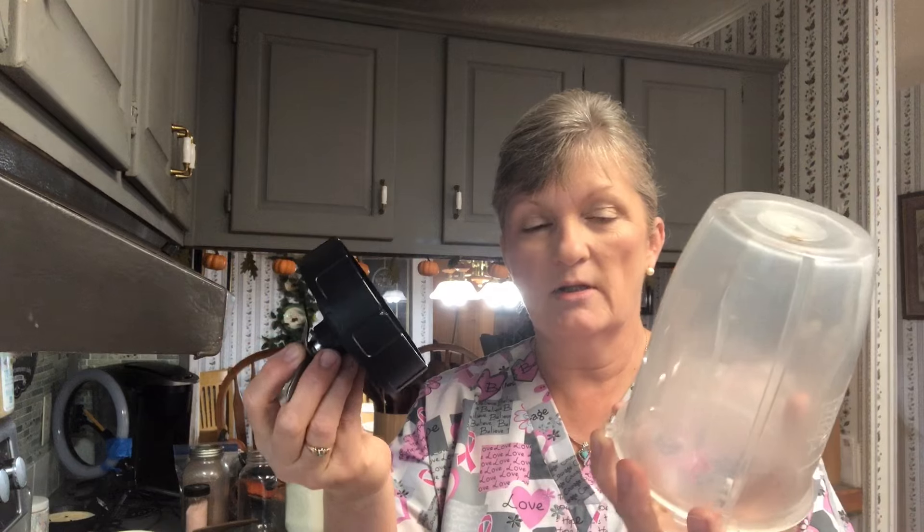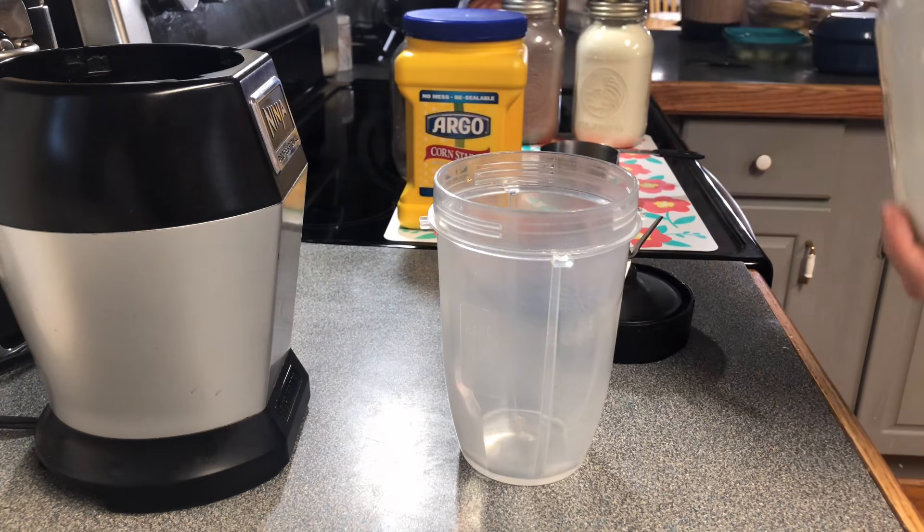Hey y'all, how are you doing today? In today's video we're going to be making homemade hot cocoa, but first we've got to make some powdered sugar. I'm going to be using my regular white sugar to make powdered sugar for our hot cocoa. Let's get started! All you need is some regular white sugar and some kind of food processor. We're going to measure out one cup, because that's what our cocoa recipe calls for.